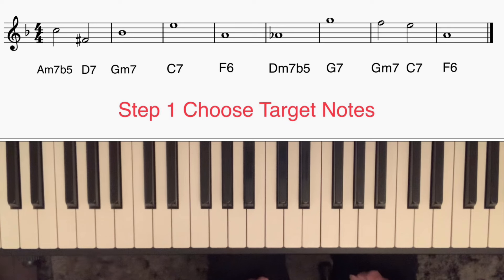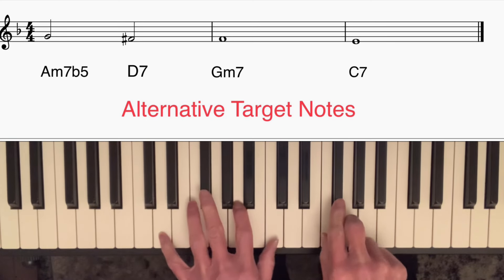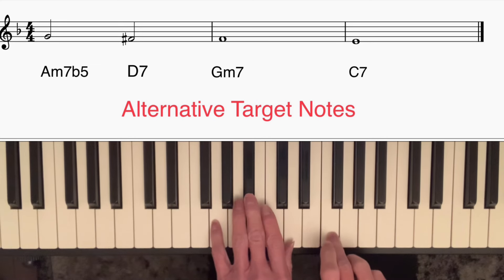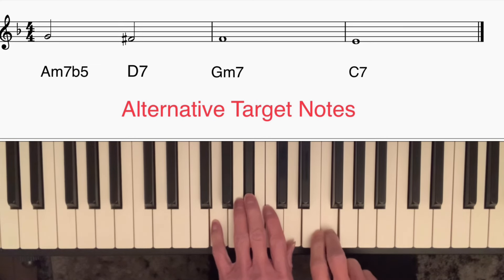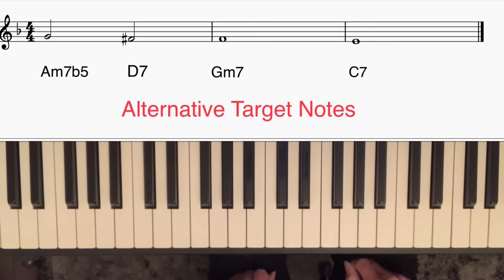I could, of course, have used different target notes. For instance, on the A minor 7b5 chord I could have started on the seventh — G — which would have gone nicely to the third of D7, F sharp. I could then have gone down another semitone to the seventh of G minor 7, F, and then to the third of C7. So it's a good idea to practice using different targets and just practice playing through the progression with those target notes.